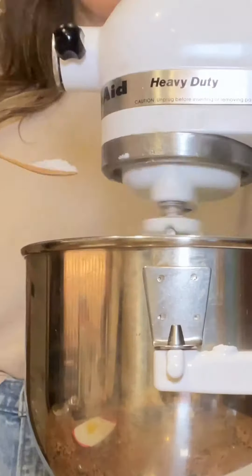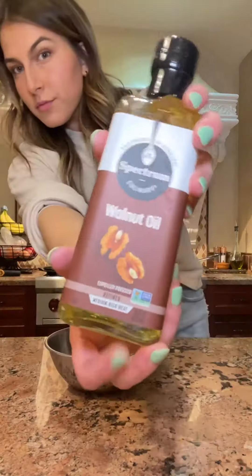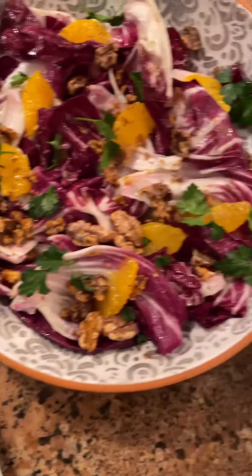Using a stand mixer, I mixed my potato sauteed leeks, leek-infused milk, and some salt and butter, until those potatoes were nice and luscious, and then I prepped my salad. The salad included radicchio, tangerine, walnut, and parsley, and that was everything for the main course.